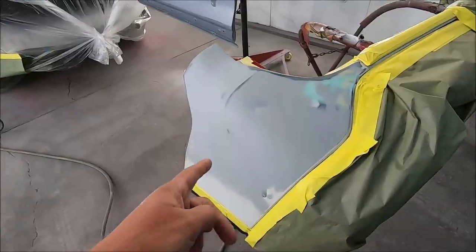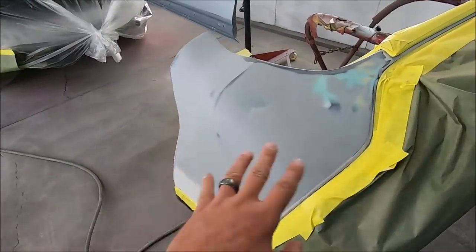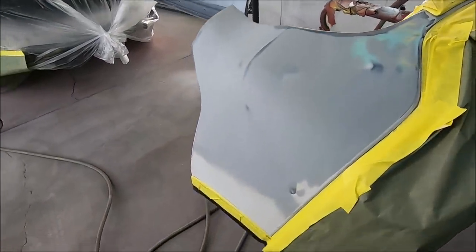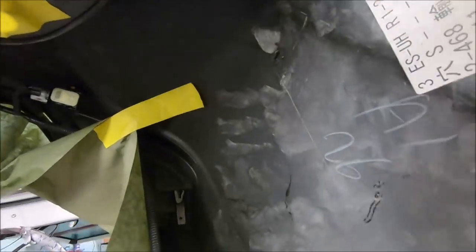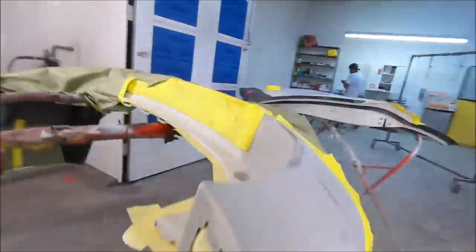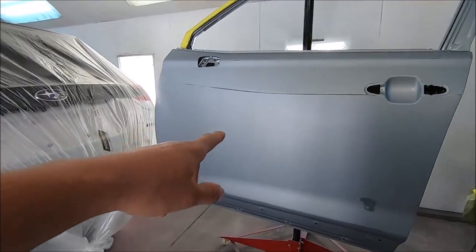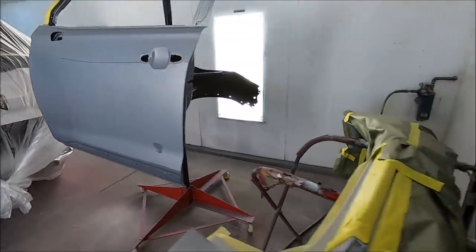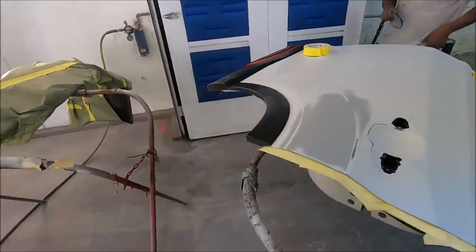I don't know if you guys remember what this bumper looked like before, but I'll cut to that right now. It looks so much better, and it's even just primer and glazing putty — that is insane. Looking from the back side, you can barely see where it hit the bumper reinforcement, right there — but yeah, perfect. And here's the front door, sanded down and ready. The rear door — I didn't even realize there was damage to it, but they found damage and they fixed that.